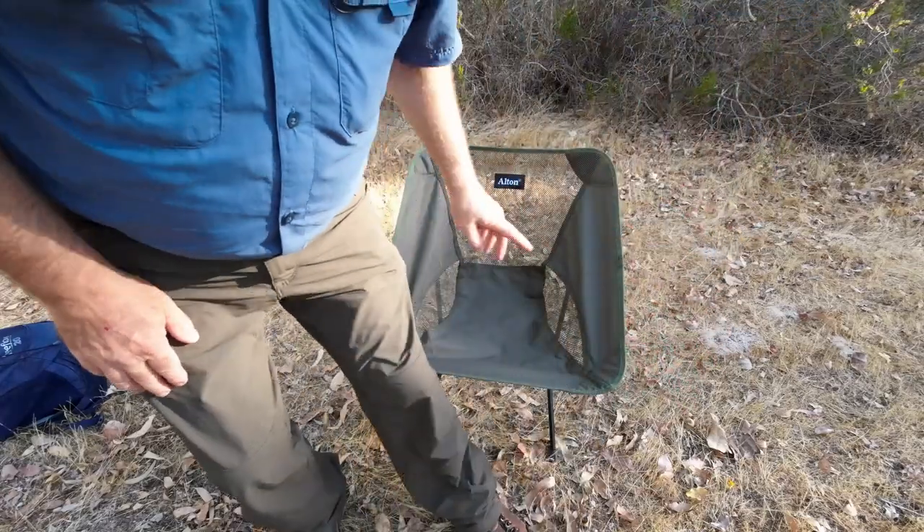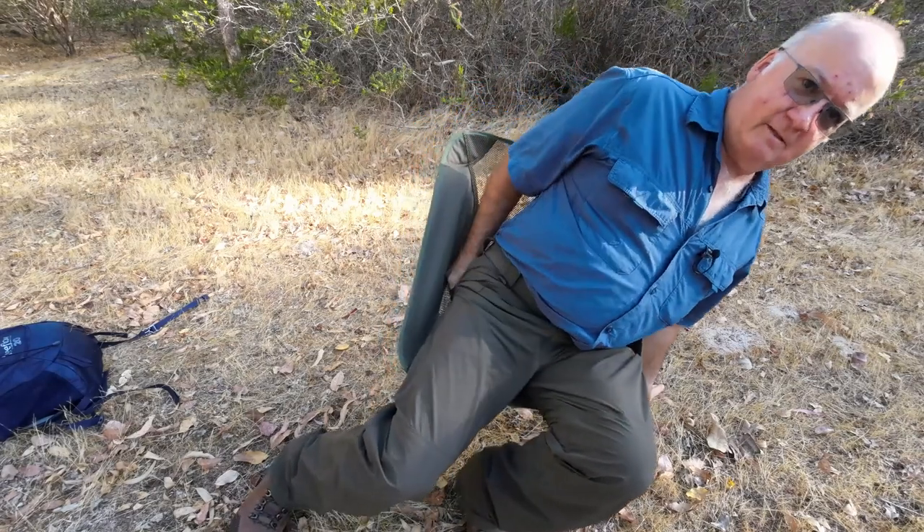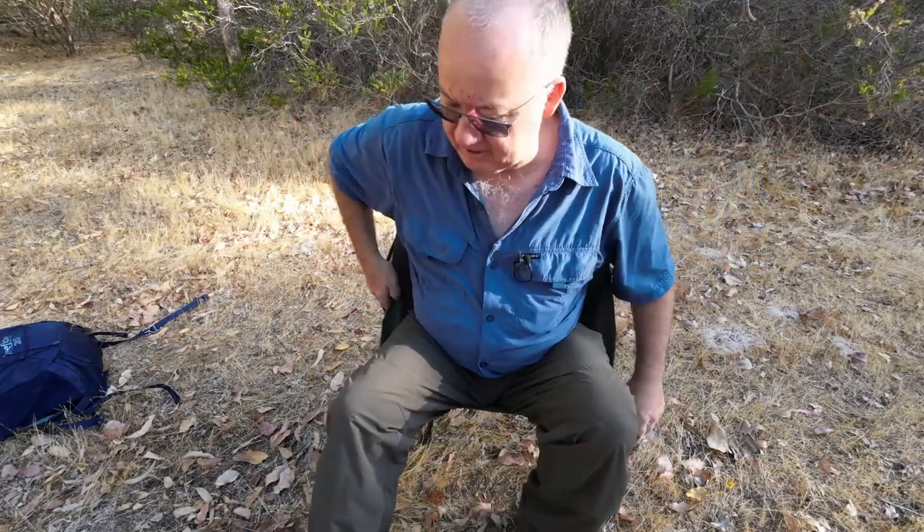The way I always find getting into these chairs is just holding the two front bits and pushing down as you sit down. Let me get that phone out of my pocket and put it in that little side pocket. It's a nice amount of bounce to it - you don't want it too stiff. You want to be able to stretch your legs out. The chair moves forward a little and has a nice bounce, so that's comfortable.